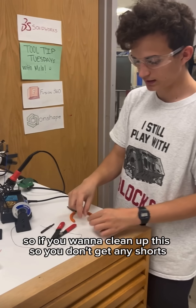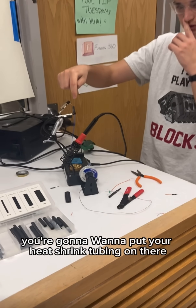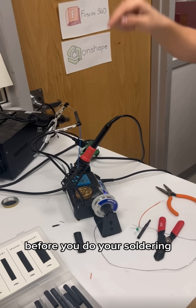If you want to clean this off so you don't get any shorts — if you have a bunch of connectors next to each other — you're going to want to put your heat shrink tubing on there before you do your soldering.